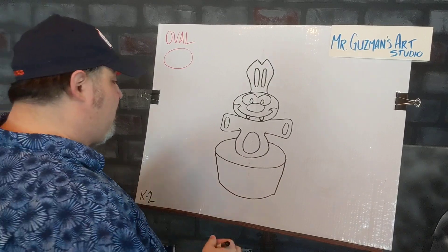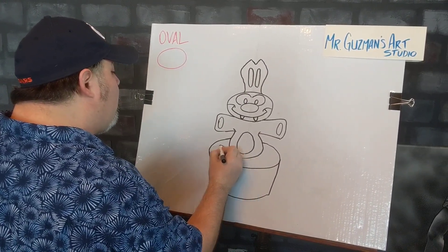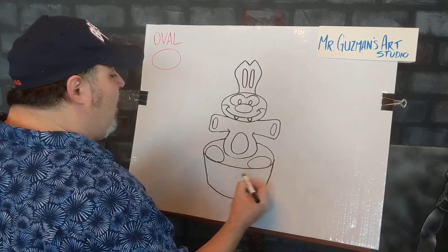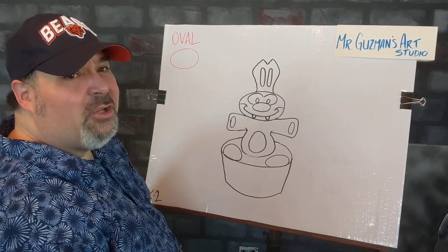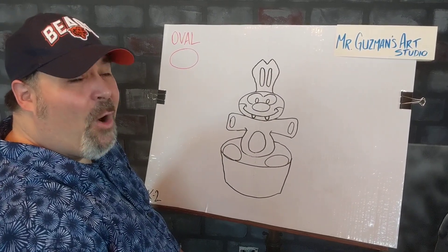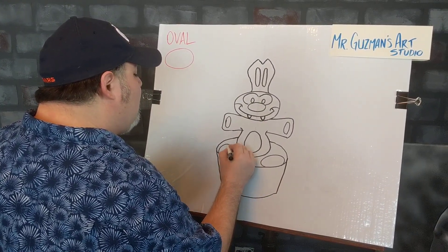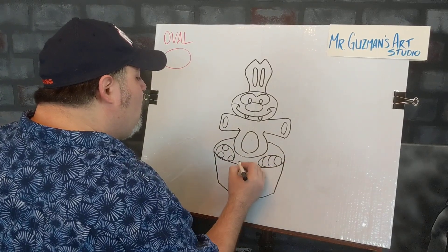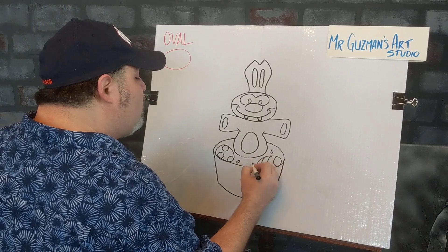Let's get some cool stuff in that basket — like more ovals, for those of you keeping track. We'll go ahead and put another oval here and another oval here, and these are going to be Easter eggs. How many of you out there color Easter eggs with mom and dad? We'll get some spots on one of these eggs, some stripes on some others, and we can even do smaller ovals inside here for our favorite — the jelly beans.